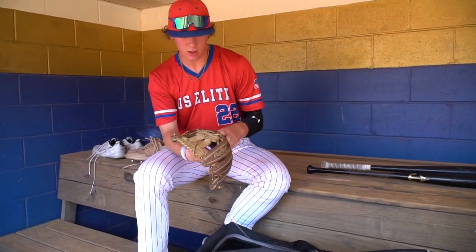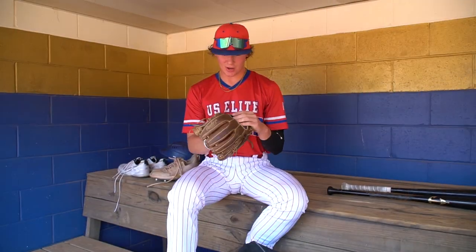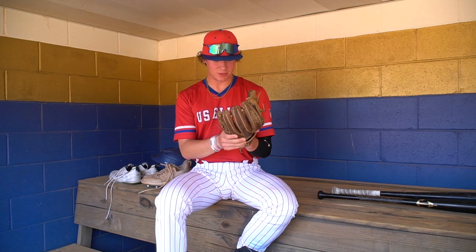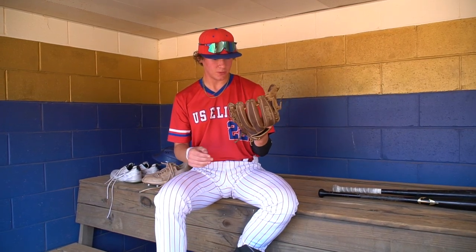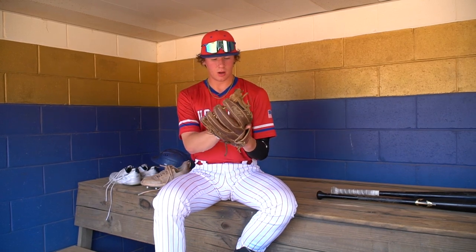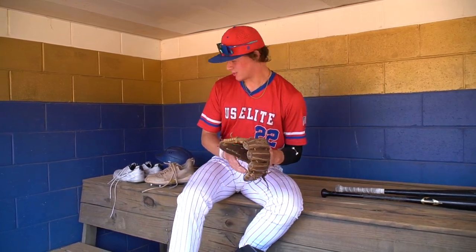Next, here's my fielding glove. I've had this baby since seventh grade, so she's pretty old and pretty beat up, but I've used it for years and I've had no problems with it. It's a Pro 315, 11 and three-quarters. I played shortstop with it this year in high school, and I've played third base with it in high school as well. So this has been through a lot.